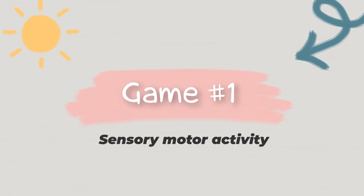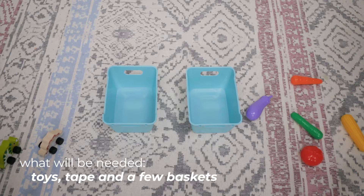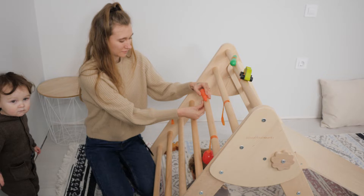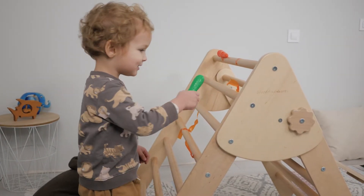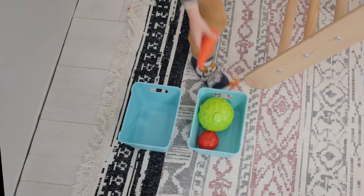Sensory motor activity. Toys, tape and a few baskets. Attach your children's favorite toys to the triangle using colorful tape. The goal for kids is to peel off the tape and put toys back to the baskets. You can also assign each basket for a specific category of toys.